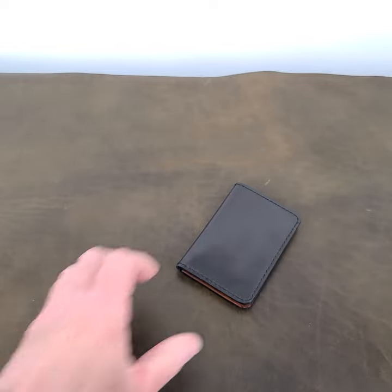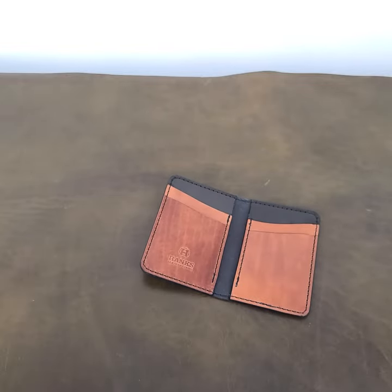So great new color in this wallet. Head on over to www.hanksbelts.com and take a look for this front pocket wallet. It comes in three other colors and it's a great new addition. Appreciate you taking a look and I will be talking to you again soon.